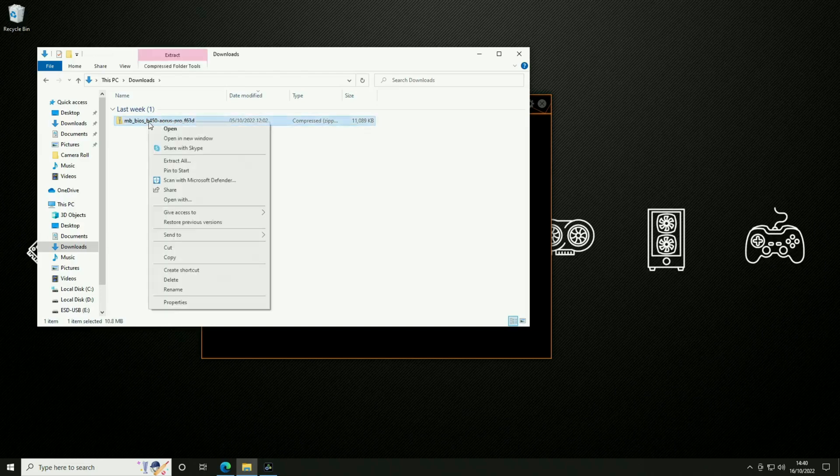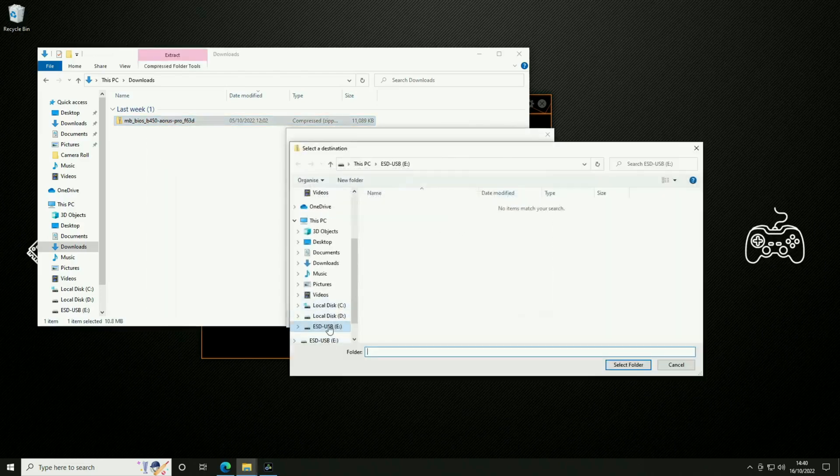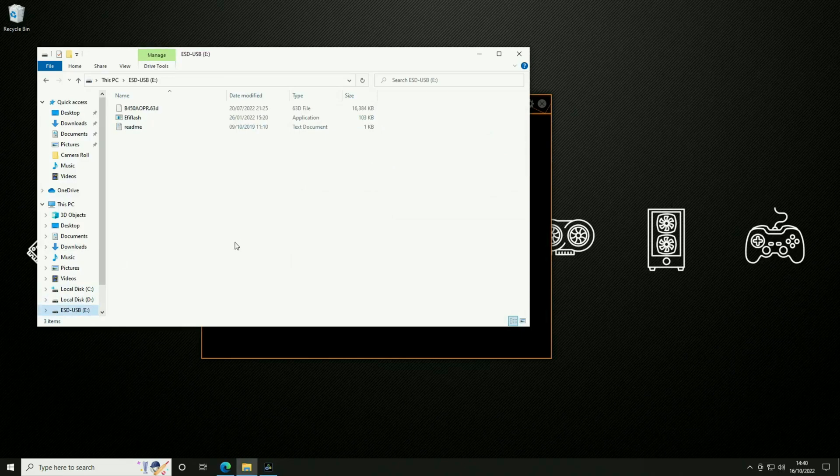Once we've downloaded that BIOS we'll be presented with a zip file, and what we'll need to do is extract that to our USB drive. It shouldn't take too long, and once that's complete we can have a look on the flash drive — and there we have our BIOS file: B450A0PR.63D.